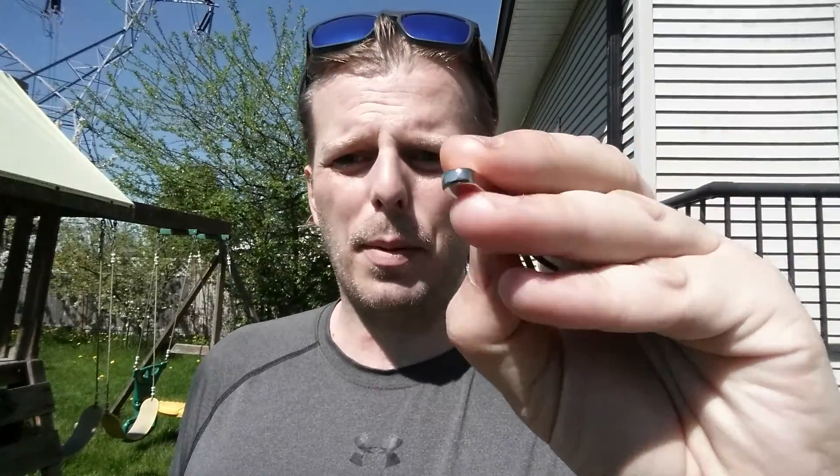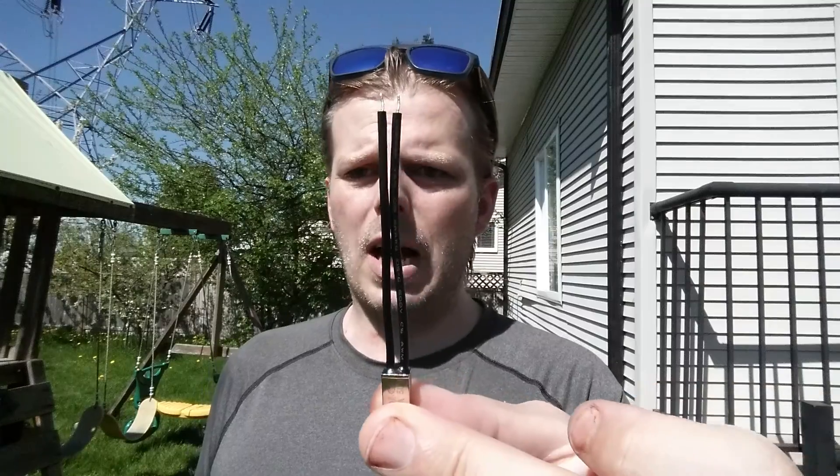Hey everyone, Jason Cosway here from DIY Product Testing and Reviews. I'm coming at you with the KSD thermal switch — KSD Electronics, 250 volt, 5 amp, 50 degree shutoff switch. I like them because they're nice and flat; you can put them right up against your battery and it detects everything perfectly. It's got short little three-and-a-half inch leads.